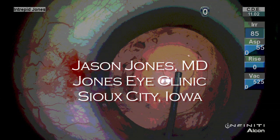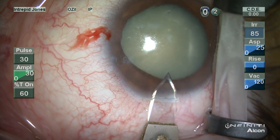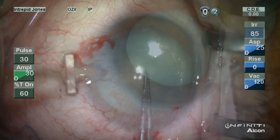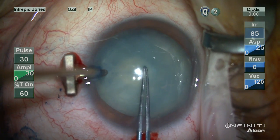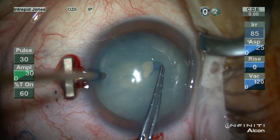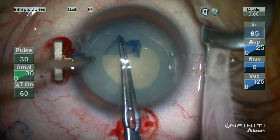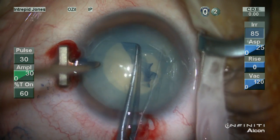One of the challenges of a patient with a white cataract or significant posterior subcapsular opacity is residual posterior capsular plaque. This is true in this patient here as well, and I've developed several elements that I've used to resolve these issues in a very efficient way.